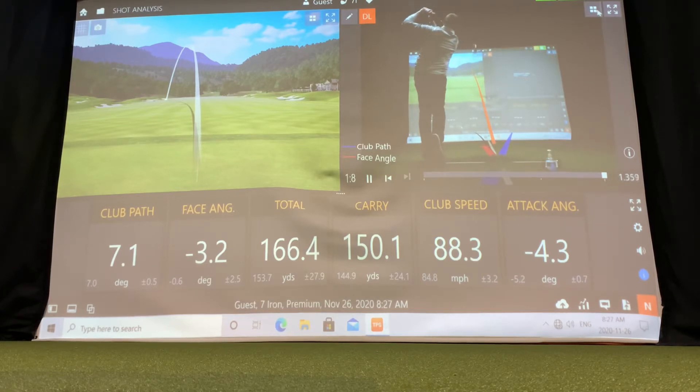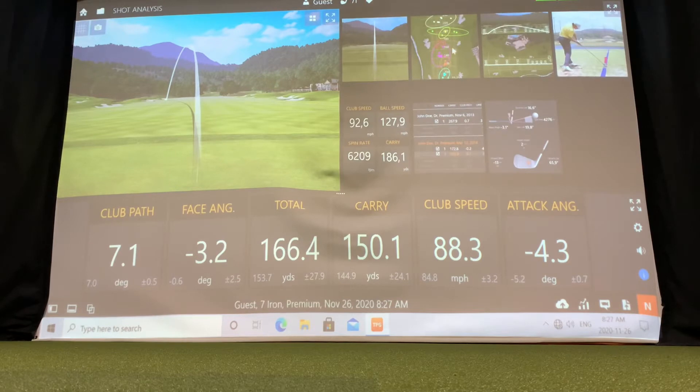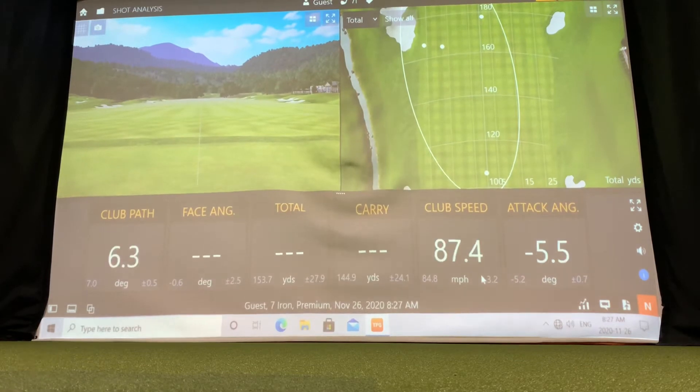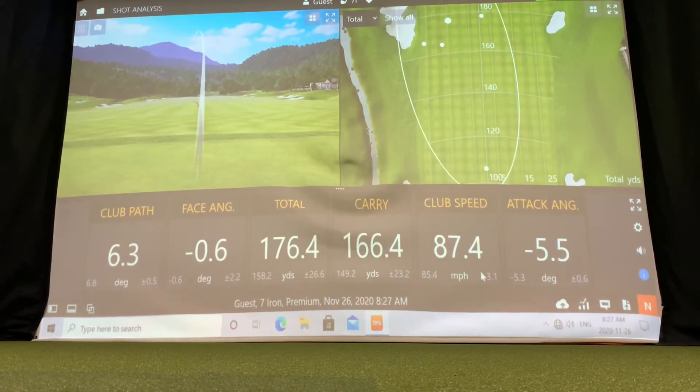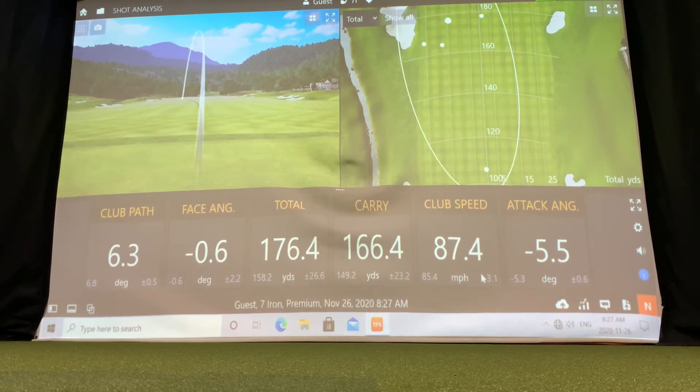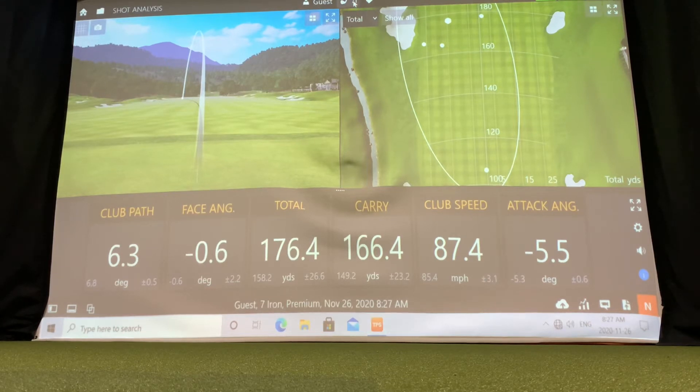Besides the video feature, there's also the opportunity to do distance gapping. This would require changing the golf club you're hitting each time. Currently I started with a 7-iron, and I'll switch off into a 9-iron and then a 5-iron. You can hit about 3 to 5 shots with each iron and really narrow down the distances that you carry your golf clubs as well as how far they roll.